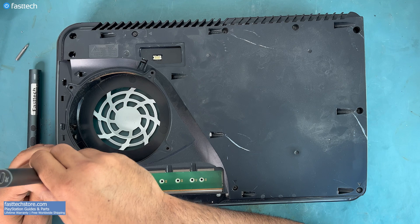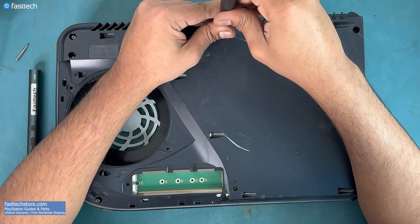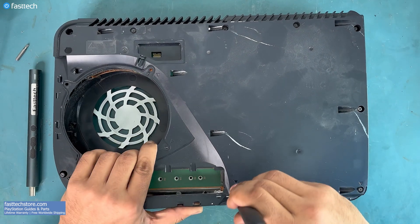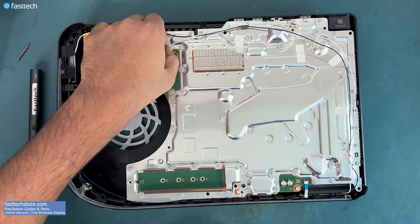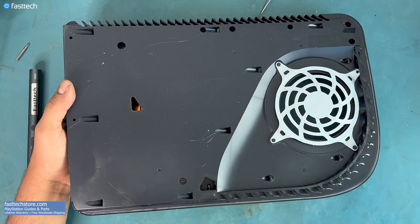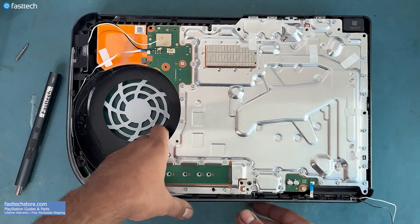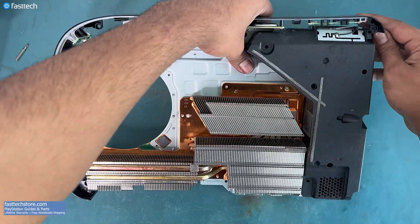With the screws out we can lift up this piece. The antenna connectors can be removed by lifting them up. These two ribbon cables are going to be pulled out. Now let's flip the console over — there are two Torx T9H machine screws that we need to remove. These screws are designed to go in metal. Now we can lift up this entire section, but be careful there is a ribbon cable at the front that we do not want to break.